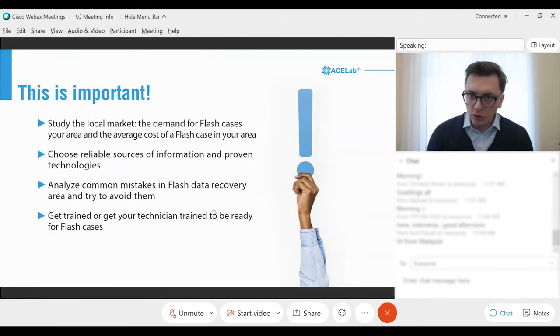When you're thinking about flash recovery, it's important to keep in mind some key areas. First, study the local market and understand the demand for flash cases in your area, and understand the average cost of flash cases — this will help you decide whether dealing with flash is profitable. The next point is to choose reliable sources of information and use appropriate technologies. The third point is to analyze common mistakes in flash data recovery and avoid them. Training courses for yourself or your staff are crucial if you want to succeed with flash cases.